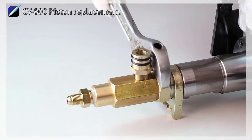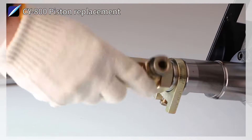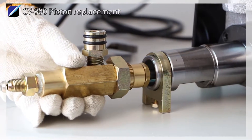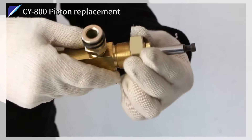A monkey spanner is used to unfasten the hexagon nut, and the piston is unfastened as much as possible. The CY800 is slowly operated to enable the shaft in the body to come out as much as possible, and the piston is pulled down to be separated.